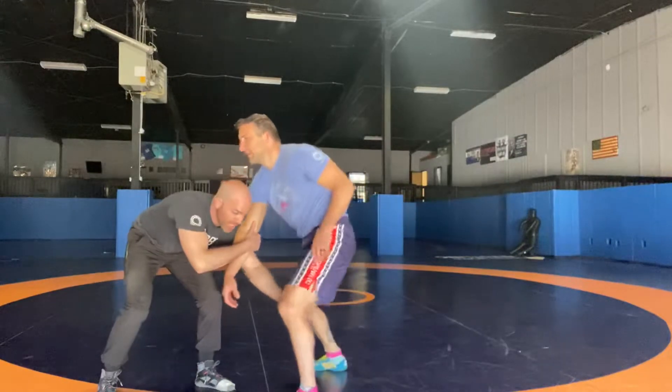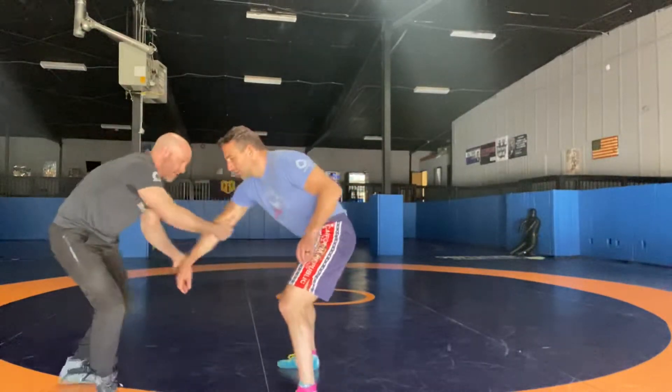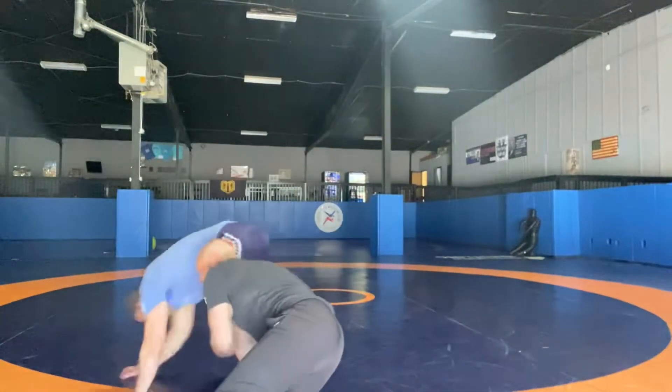And pull the knee — it's not a knee grab, it's a knee pull. See how that rotates him? So I'm here, pull, we pull out.